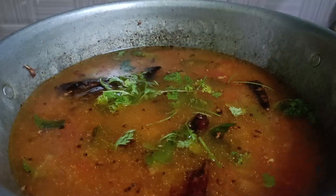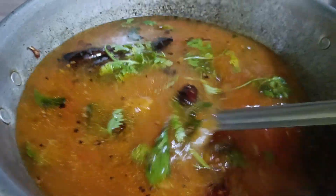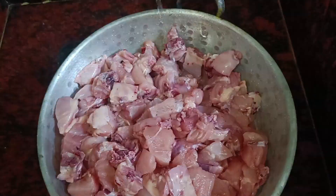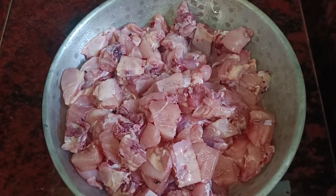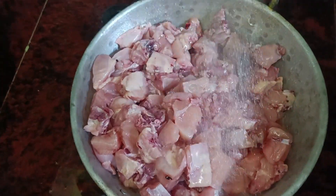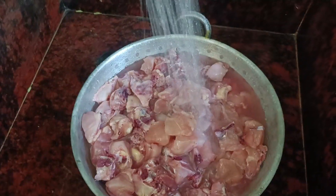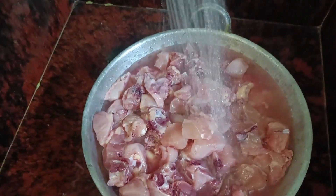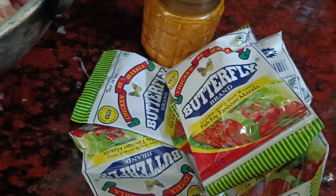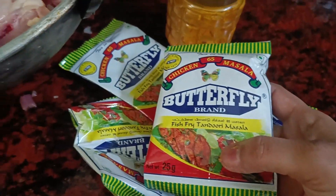We will add more consistency this time. We will check it. If it is thick, it is not thick. We will collect a small amount of water. I will do it like this. I have 2 kg chicken. I will marinate it.